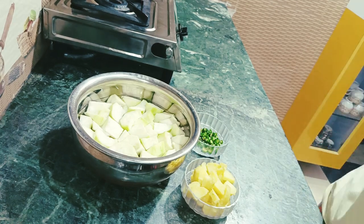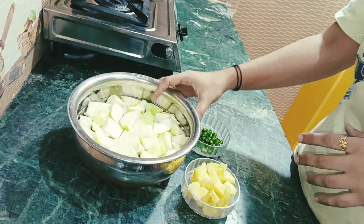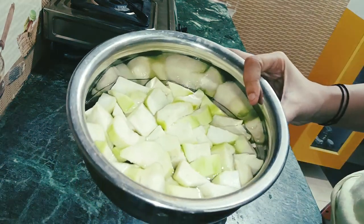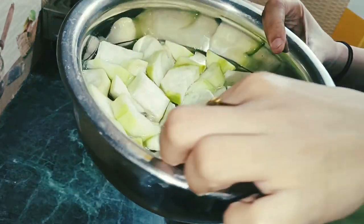Today we are going to make some delicious vegetables. I am going to make some vegetables roughly chopped this way, as you can see.